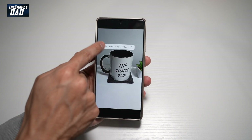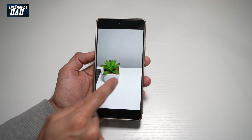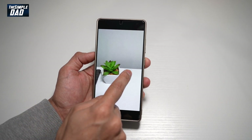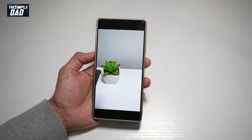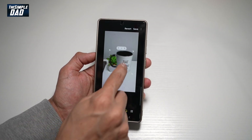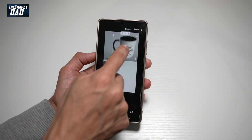I'll go ahead and tap on copy and I'll go ahead and open the other picture, long press on it, and I'll tap on paste. Once I do this, I'll get this picture here and then I can go ahead and place it anywhere I like.